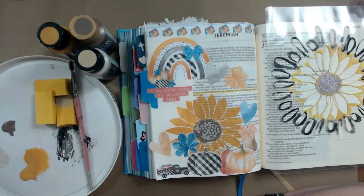Shallon here with Bible Journaling Ministries creative team, and today I want to show you how easy it is to use a stencil drawing inspiration from a Bible journaling kit for Jeremiah 1:8. Grab your acrylic paints, your makeup sponges, maybe a paintbrush, your kit and a stencil if you have one, and let's get started.